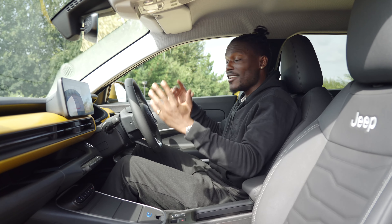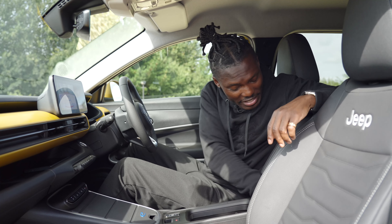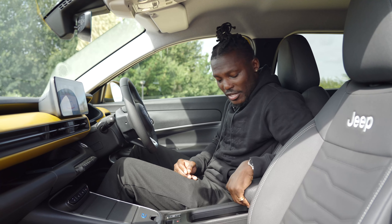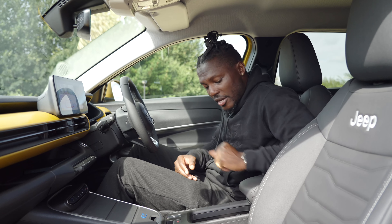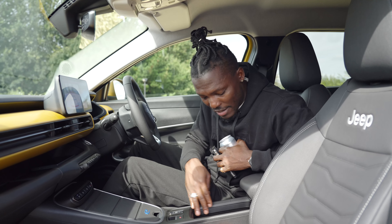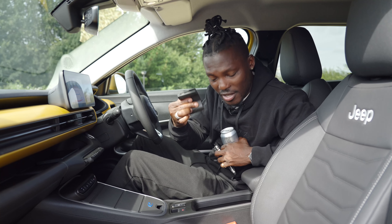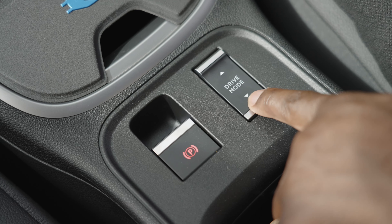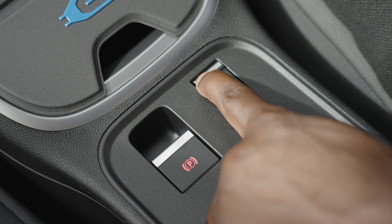Up front everything feels cozy and there's plenty of storage. We have a cubby hole deep enough to fit most of my hand in — it also serves as an armrest that you can slide forward or backwards. In the centre console there's space for up to three cups or cans, and you can adjust the arrangement to create more storage. There's a button for the electronic parking brake and a drive mode switch to cycle between normal, eco, and sport modes.